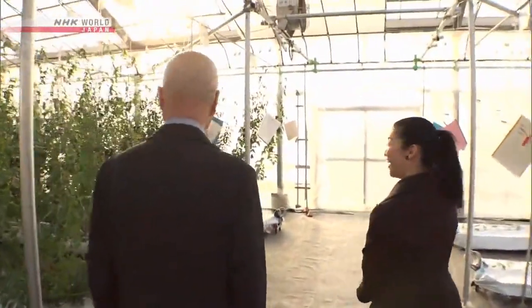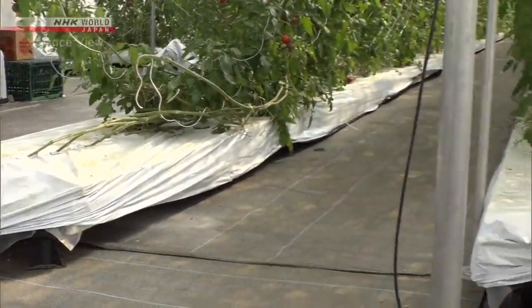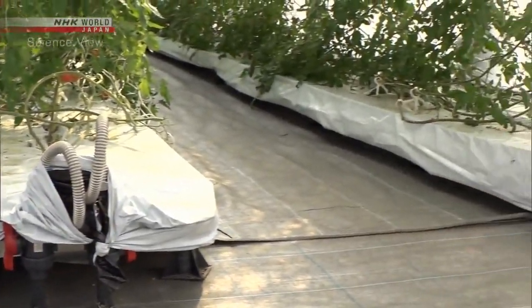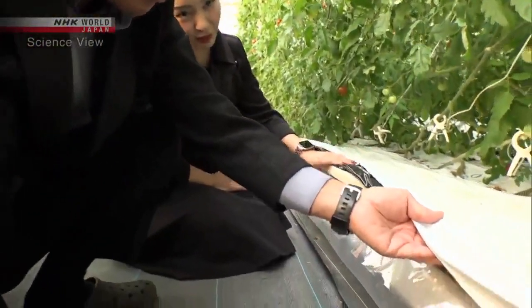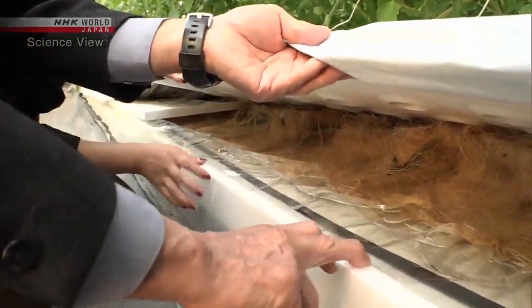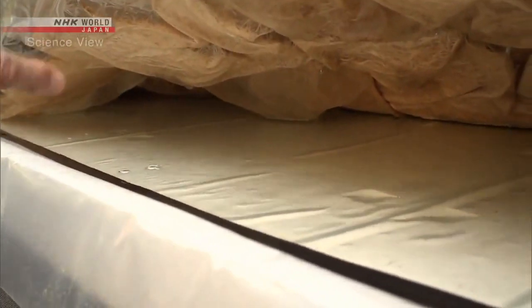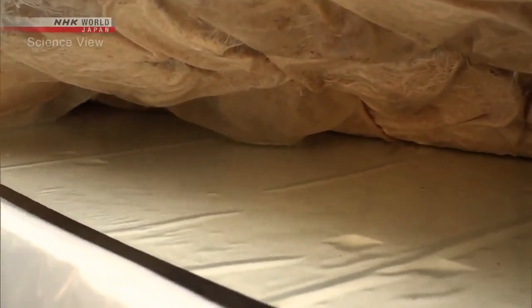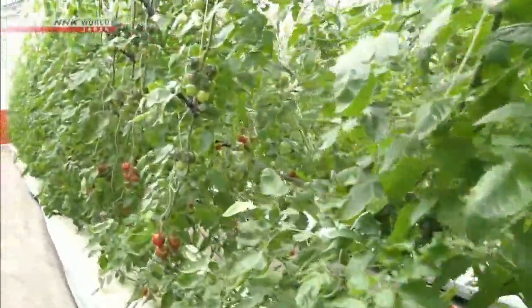Crops grown in film culture are also commercially sold. To enable mass production, Mori developed a system for crop growth without soil. The only thing beneath the film is water with nutrients, so crops can be grown in various places with this system, as there is no need to prepare the soil. Moreover, bacteria and viruses cannot pass through the film, which reduces the possibility of plants getting sick, providing beginners an easy way to start farming.